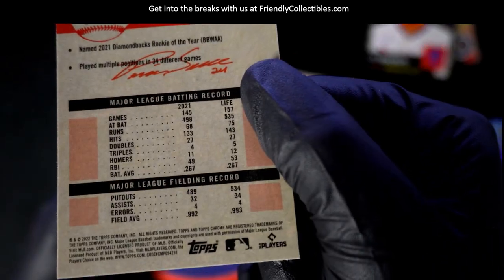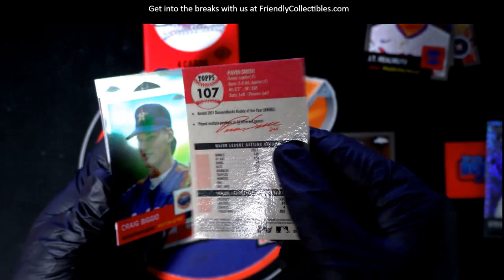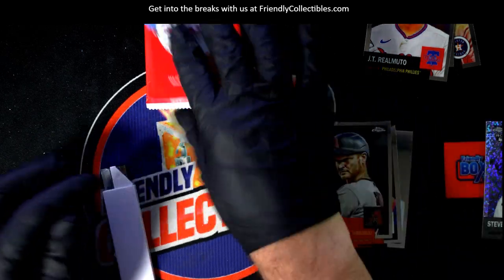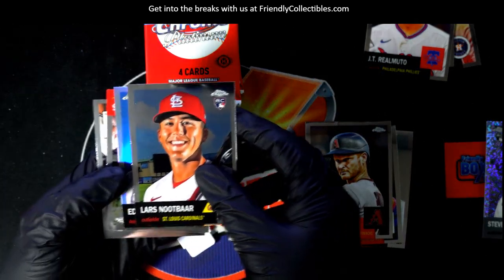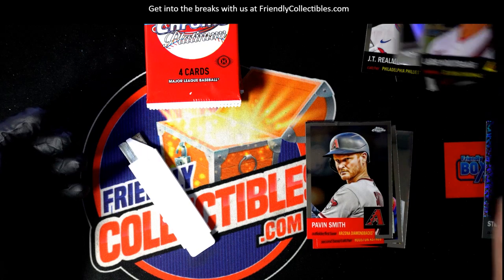We're also looking for image variations and all kinds of stuff. I was looking at the bottom of that — that code, that's not the image variation code or anything. Then there's a newt bar rookie — what is this? Refractor, Martinez, Brendan Rogers, Eddie Matthews.